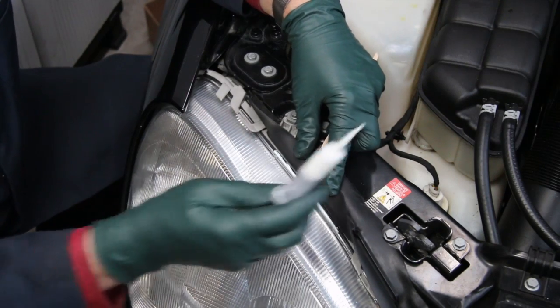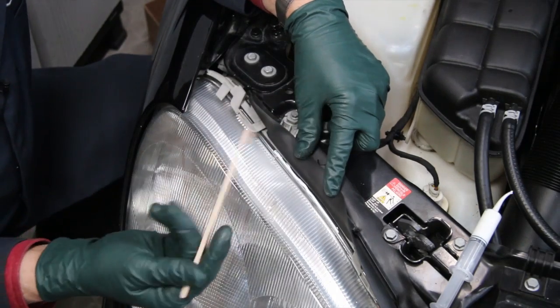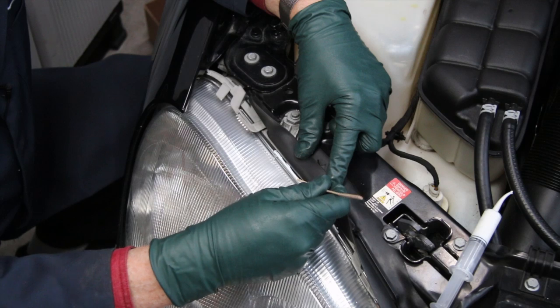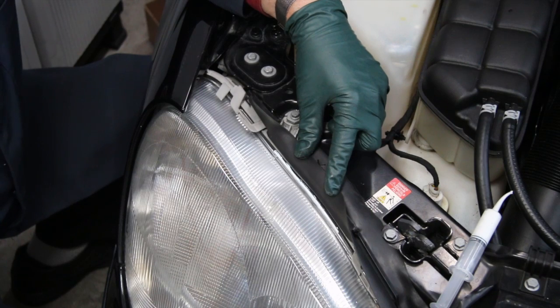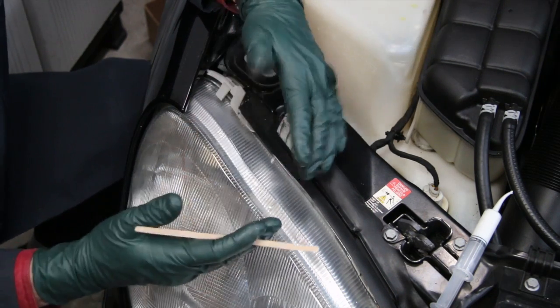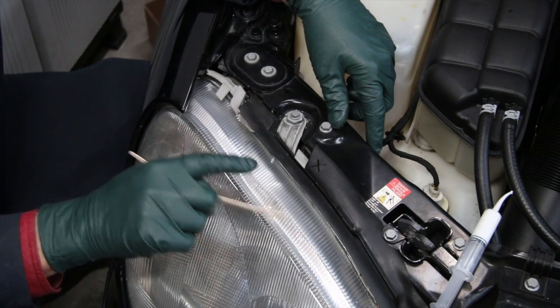That's going to dry up clear. If I wanted to get particular, I could get my little curved tip tool in here and just spread it out fine. I can let it dry, and I guarantee you won't even see that that was caulk. Now that is a finesse tool.